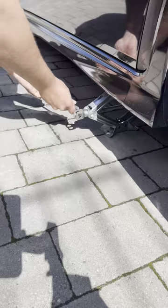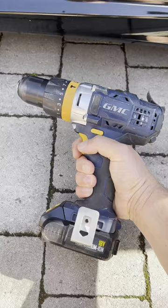Scissor jacks are annoying, aren't they? They take forever to put up and you're always smashing your knuckles on the concrete. Now if you haven't got a trolley jack and you want to get the job done quick, here's a little hack for you — using a cordless drill, this is how.